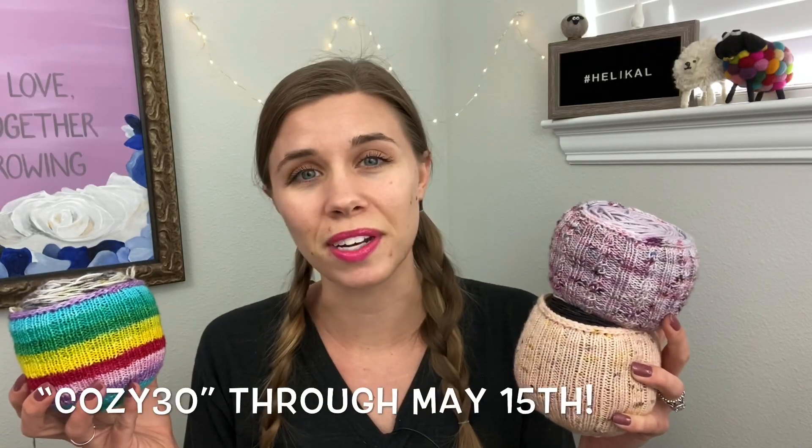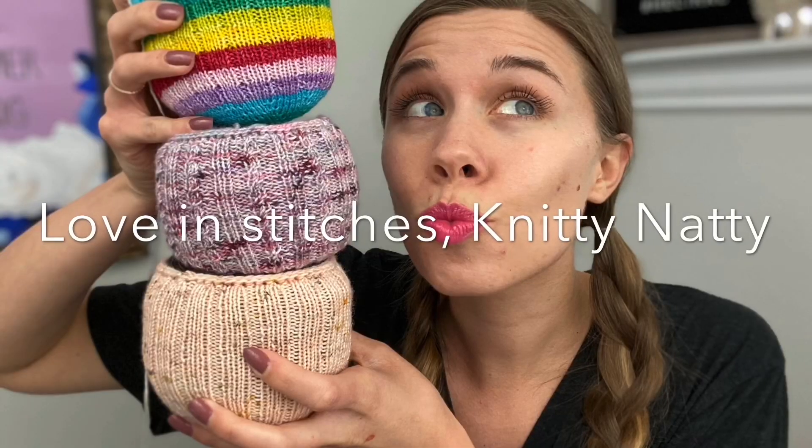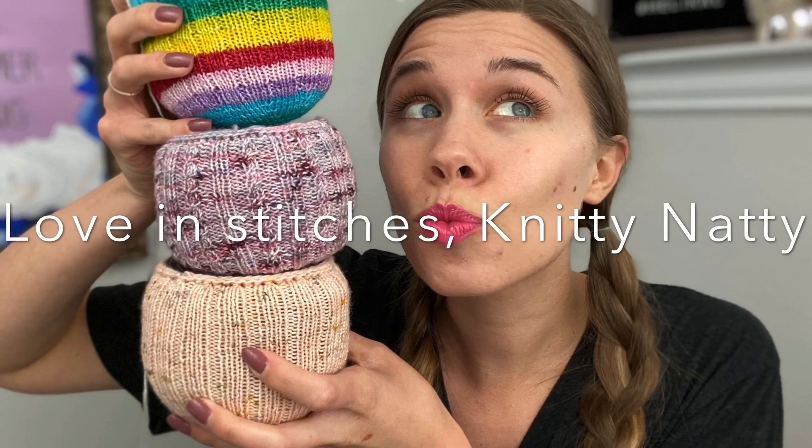Don't forget that you can grab the pattern starting on Friday, May 1st through the links in the description box. Don't forget to use the coupon code COZY30 to get 30% off for the first two weeks. And I think that is all, so I am signing off my love letter to the Yarn Cozy Light. Love in stitches, Knitty Natty.